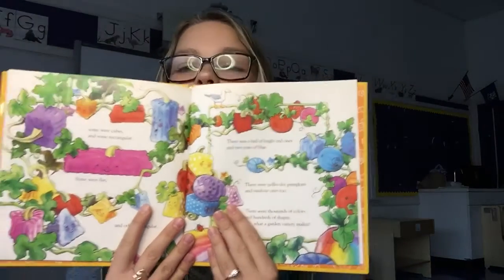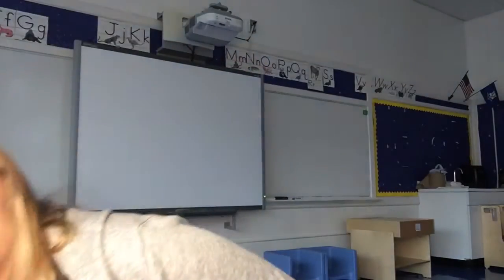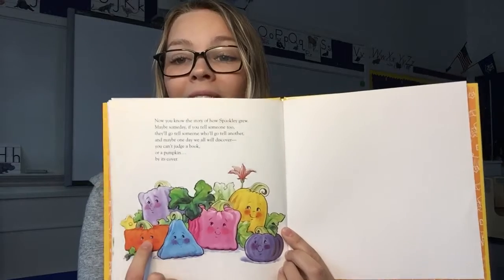All right my friends, yesterday when we read Spookley, we saw at the end of the book that all of the pumpkins grew into different shapes, different sizes, and different colors. But usually pumpkins are orange, so Miss Story picked an orange piece of paper to make her pumpkin with. But if you don't have orange at home, or you want to make a different color pumpkin like in Spookley, you can pick any color you want. And just like in Spookley, not only were they different colors, they were different shapes too. Spookley was a square. What were some other shaped pumpkins we saw? We saw triangle pumpkins, rectangles, and even ovals. There were so many different shaped pumpkins.